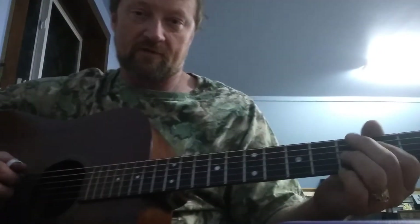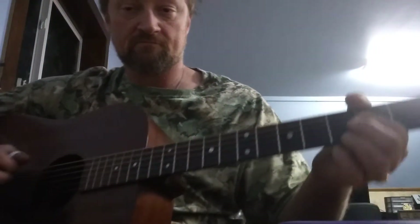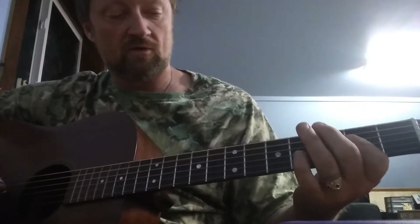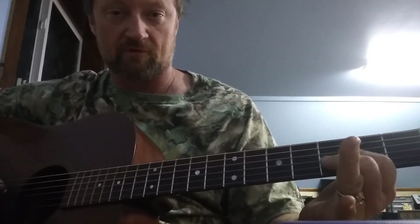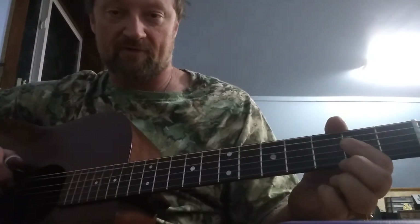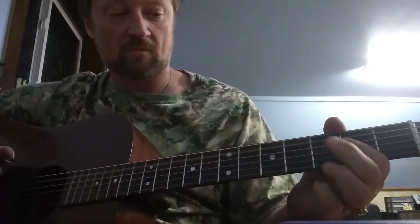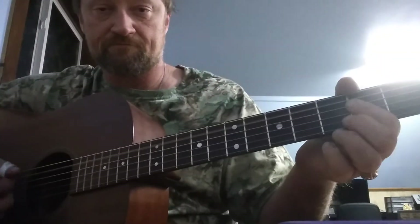And then the next part, after that, after it goes — you're going to play C to C sharp, which is with your second finger and third finger. That's your fifth string, your A string, on the third fret and fourth fret.